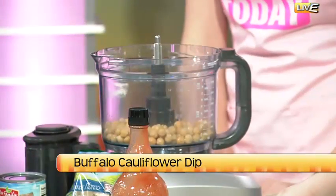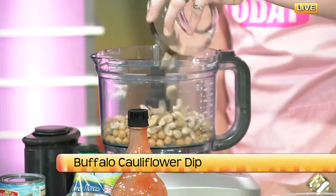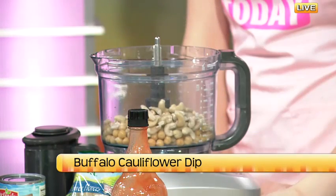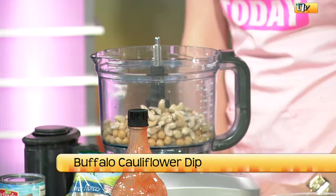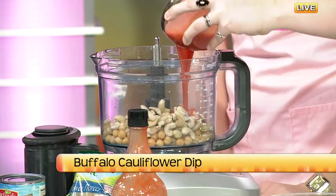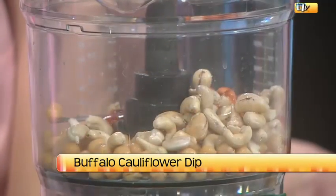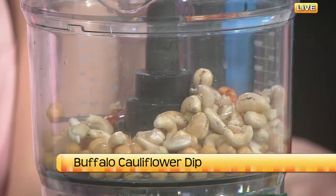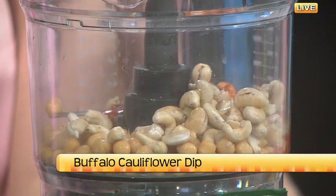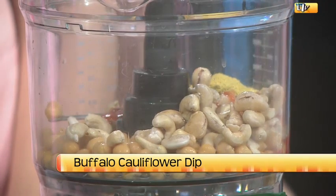Let's add some chickpeas — it kind of makes it almost like a hummus. The secret ingredient is soaked cashews, which is a great dairy substitute because it's actually really creamy when you blend it up. I've made cheese balls and mac and cheese out of it. Then I added lots of Frank's Red Hot Sauce. Nutritional yeast also gives a cheesy flavor without the dairy — you can find it in the bulk section. It's different than the yeast you add to bread.